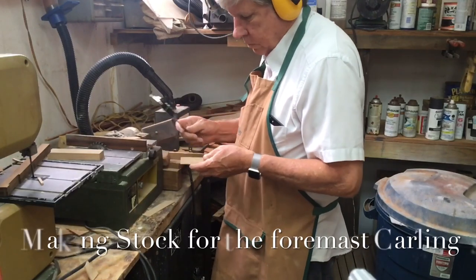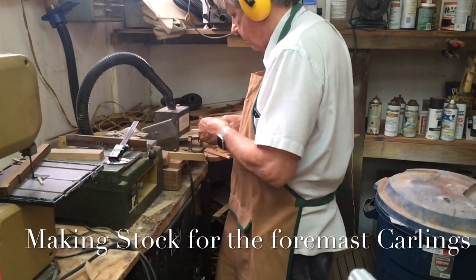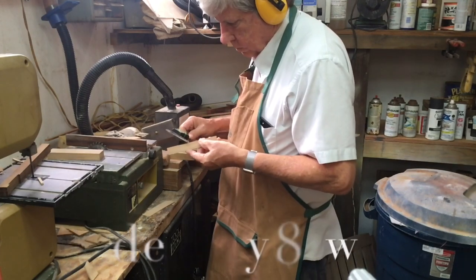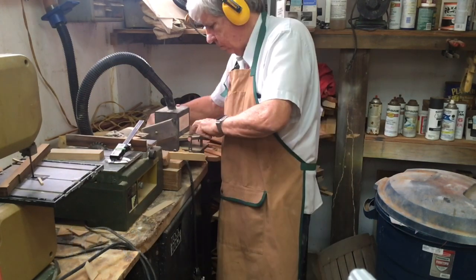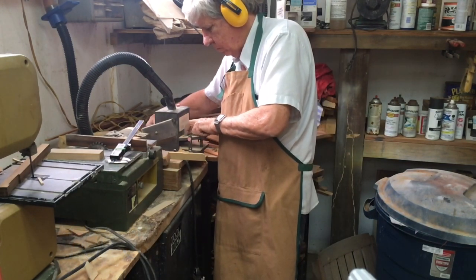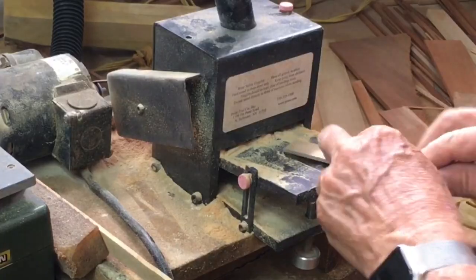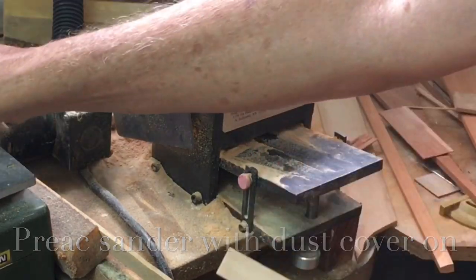Now we're out in the outside workshop making up some bulk stock. The two colings that fit under the fore mast partner at the front are eight inches wide and ten inches deep — a strange size piece. And for the fore mast partner itself, those blocks were a rather large piece.